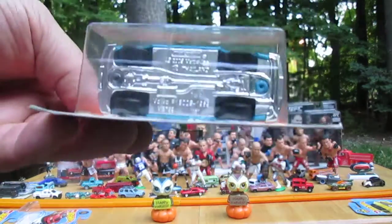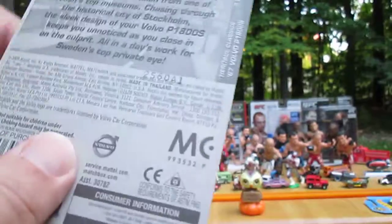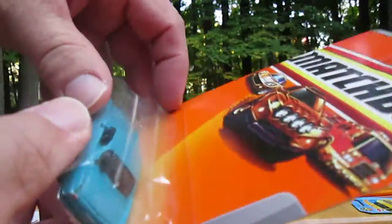1967 — looks like it has a metal top and plastic bottom. We shall soon find out. Alright, let's get it open.